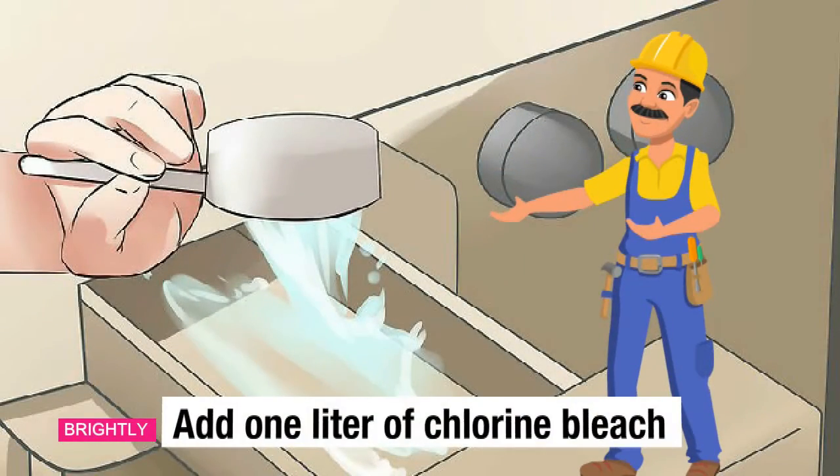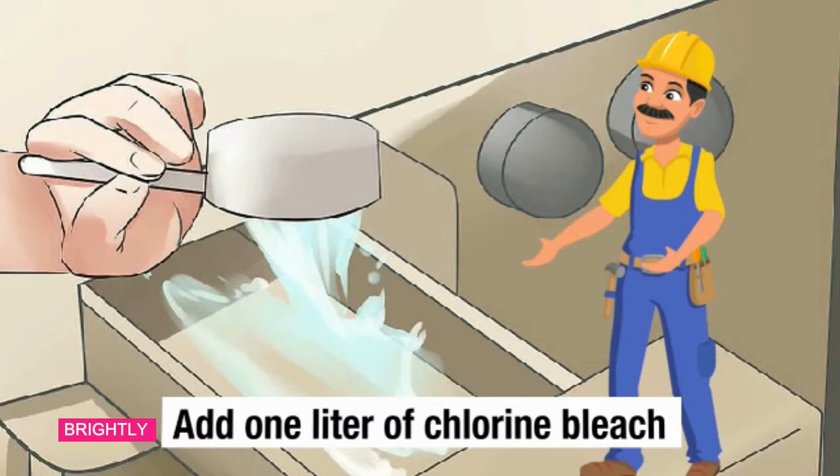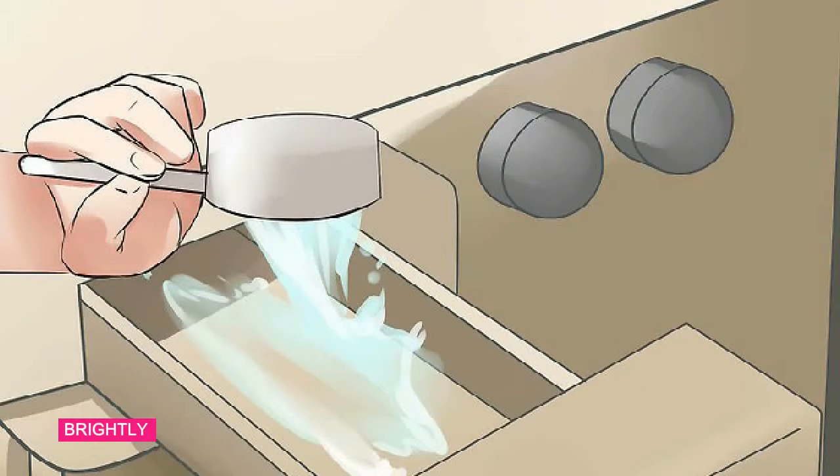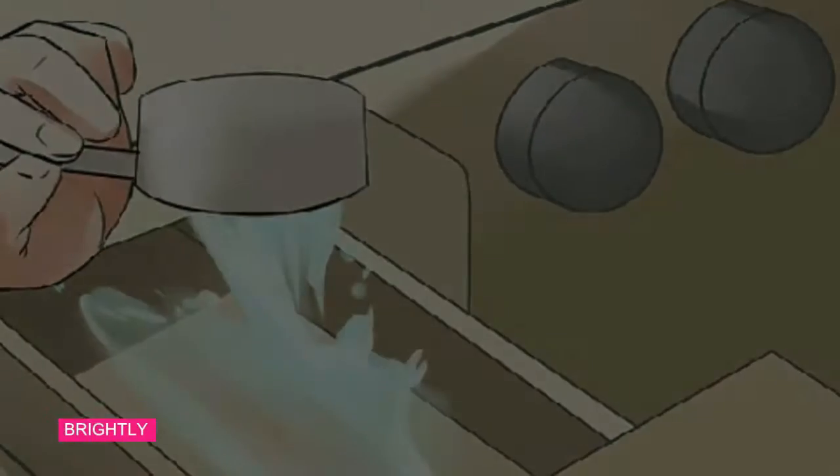Step 2: Add 1 liter of chlorine bleach. Turn on the washing cycle for a few seconds so the agitation can mix the bleach with the water. Then turn it off and let the chlorine mixture sit for at least one hour. This will begin to lift dirt, mildew, and other buildup in your washing machine. If you prefer not to use bleach, you can use a special machine cleaner purchased from a household detergent shop. As a natural alternative, add a liter of white vinegar instead of bleach or cleaner.